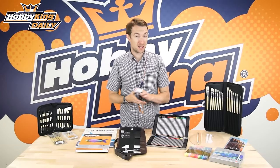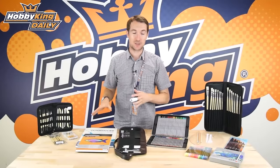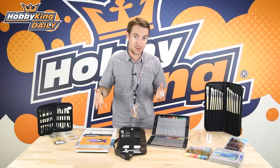Hello, Stuart here at HobbyKing.com. Yesterday you saw me do a daily on a firm and established category with the Durafly BF109. However today, completely opposite to that, we've got a brand new category for HobbyKing. Like RC, Arts and Craft is a hobby too.